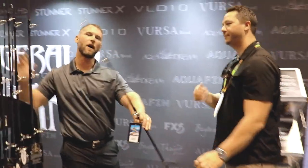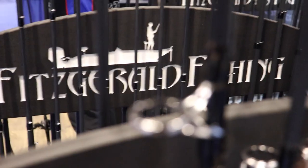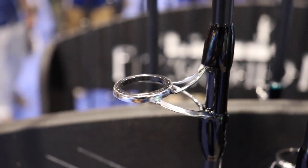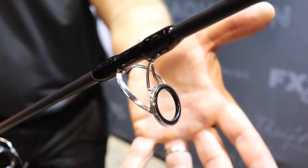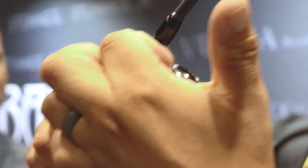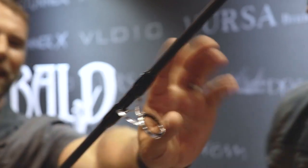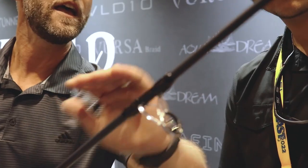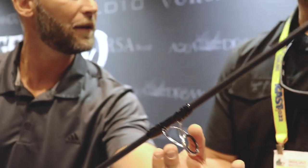An interesting thing about this rod is that it's pretty parabolic. What they did was incorporate these American Tackle guides with a quad-leg design. It allows the blank to flex with the guide frame — so there are no flat spots, no break points in this rod. There's not a 90-degree angle; that little bend in the guide frame bends with the blank as it loads. Because if you use a heavy-duty guide on these types of rods, when it bends it'll create a flat spot because the guide doesn't bend. But with this quad-leg design, it allows the whole rod to bend, so you don't have any flat points that could cause breakage.